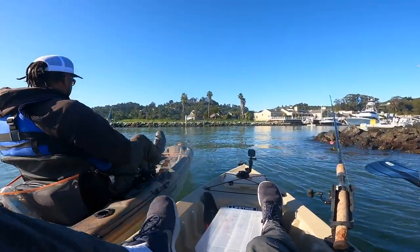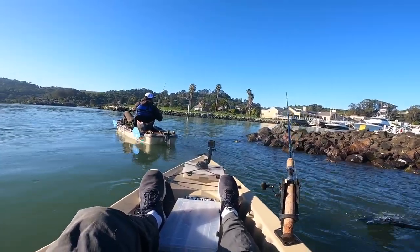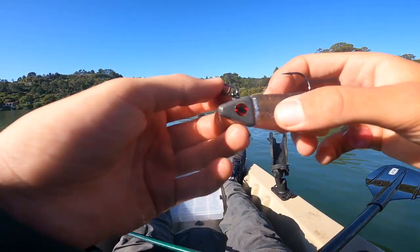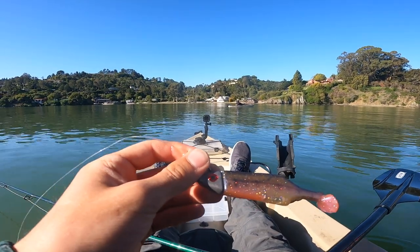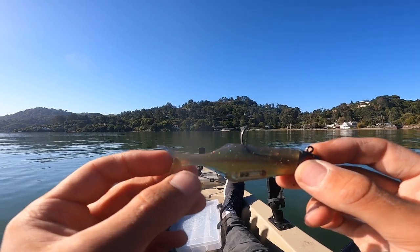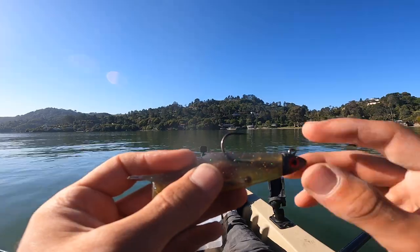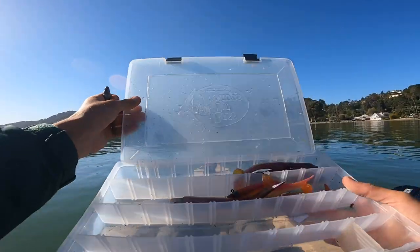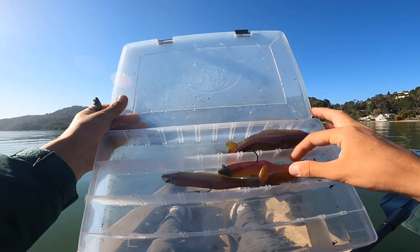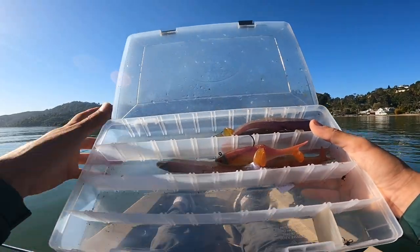You don't want to do big sweeps because that puts slack in your line and you might get a bite you miss. Keep tension on it all the time so when you do get a bite, it's an immediate hook set. I bounce it rather than drag because dragging gets you snagged. Not saying you won't get snagged bouncing it, but your percentage of getting snagged goes down. Right now we're in very, very shallow water — I can see my lure as it flutters up and down, about three feet. I'm going to downsize to the half ounce — smaller profile, better for this shallow water.